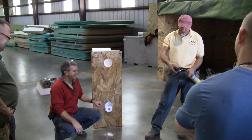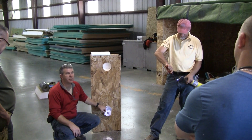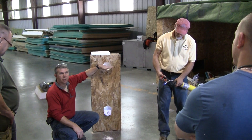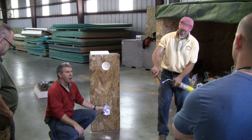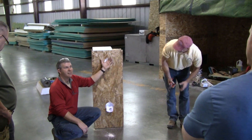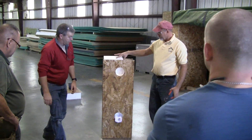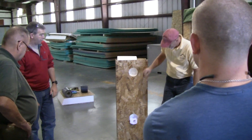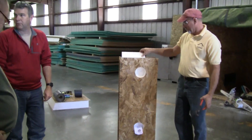If you have a horizontal chase through here and you have access for wire here but you need it up here because of a sconce light or something else, you merely plumb up, cut another access, and now you have the ability to go from one to the other. Usually we take a piece of cardboard or something at the bottom so that the ball will hit and fall out as opposed to continue on.